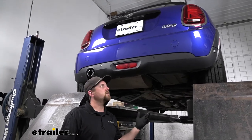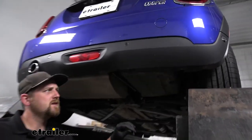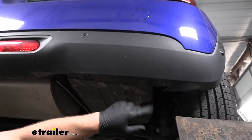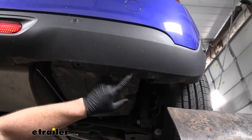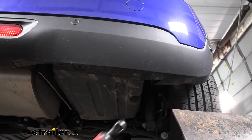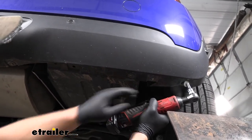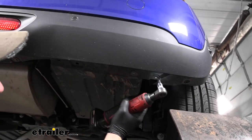To begin our installation, we're going to be here underneath the back of our Mini Cooper. Along this bottom edge of our fascia, we're going to have a total of eight 8mm head screws that we need to remove. I'll go ahead and grab our socket and get all these pulled out.